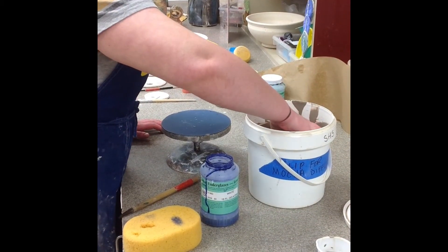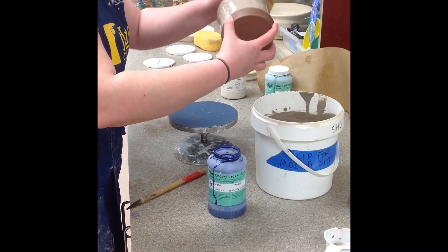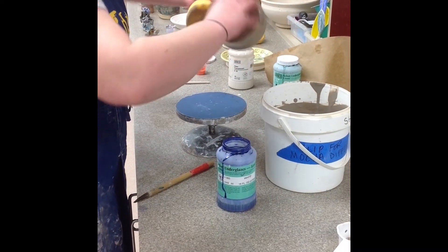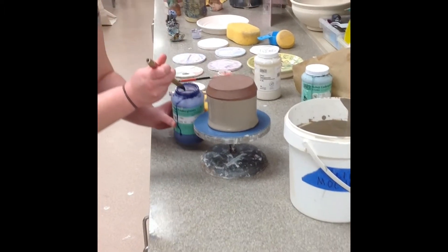As you can see in the video, I first dipped the leather-hard piece into the slip and then wiped the excess off the rim. I then applied the mocha tea, which is made from an acid — in this case I'm using soy sauce — and a colorant.